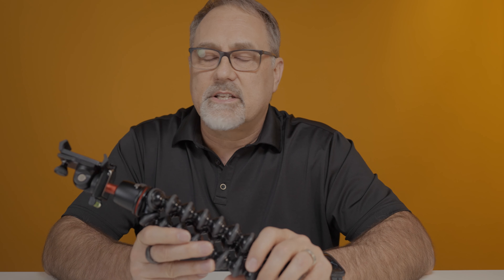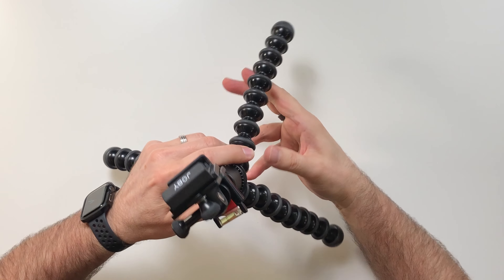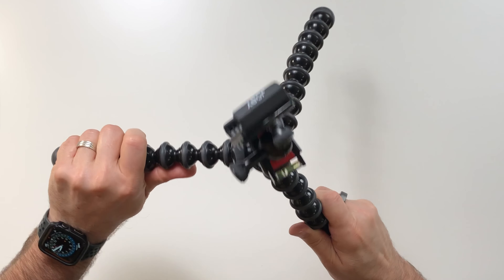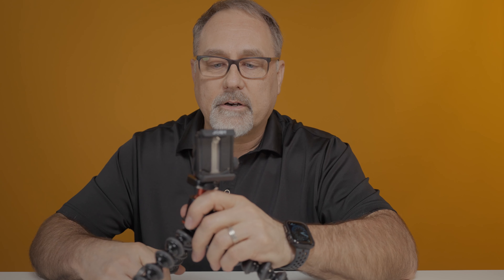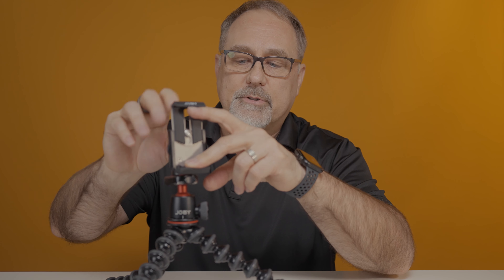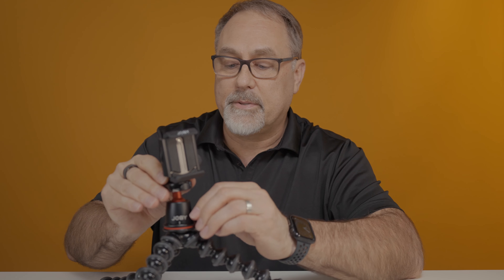Let me show you some of the other products I've been using to do cinematography and videography with my iPhone. The first is the Joby GorillaPod. I've been using this now for a couple of years and I really like it. I find it useful because it's very adaptable — you can wrap these legs around posts, trees, tabletops, whatever, to give you a stable shot. You can get a smartphone adapter here that attaches to it.